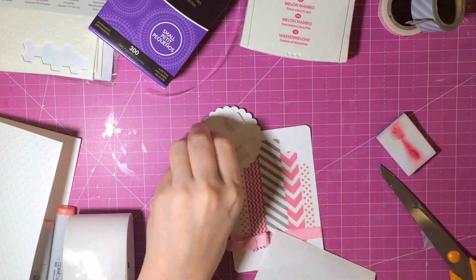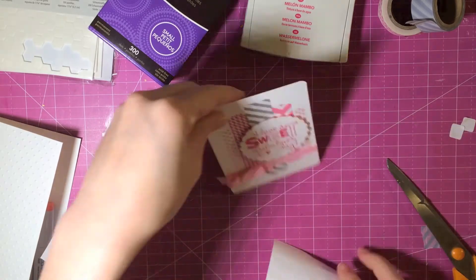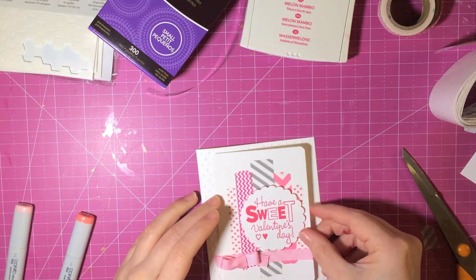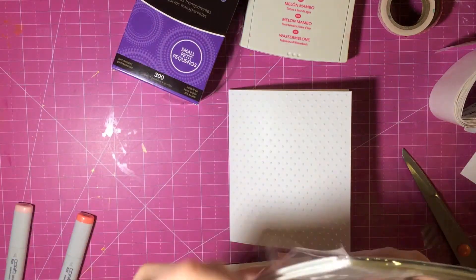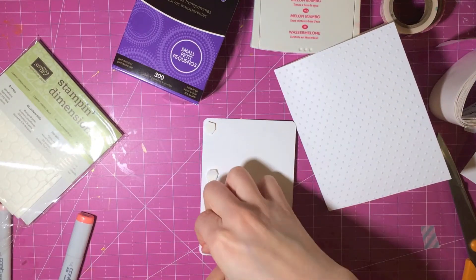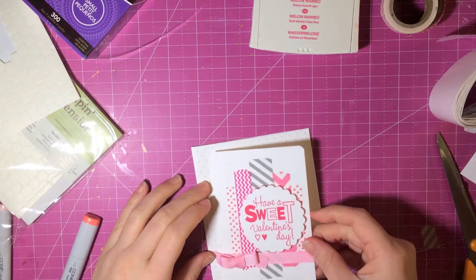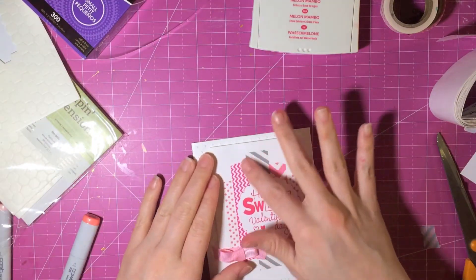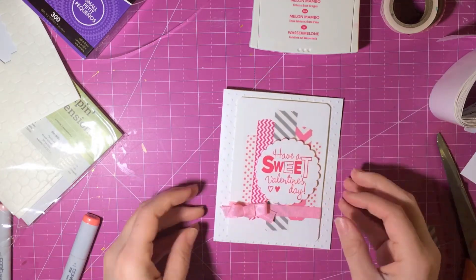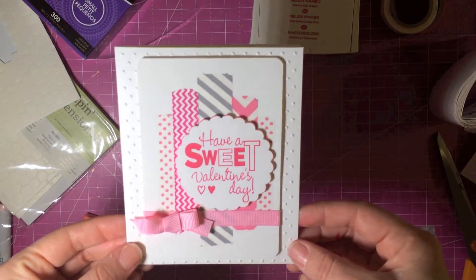I pop the sentiment piece up on some foam squares and then put the whole piece onto the card base, which is embossed with the Swiss Dots. I'll attach that with Stampin' Dimensionals since I ran out of the others — I love Stampin' Dimensionals because they're not flat, which is perfect for me. I'm just finishing up the card here, and that finishes it! I hope you guys enjoyed — the final pictures are coming up. Thank you so much for watching, have a great week!